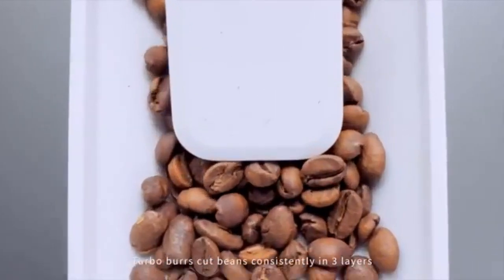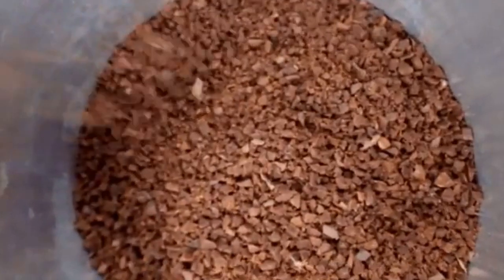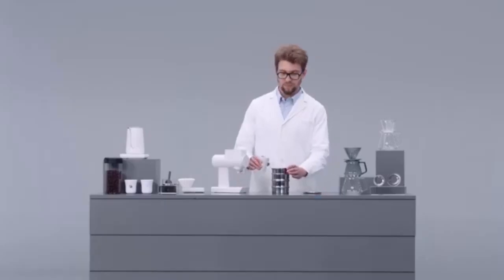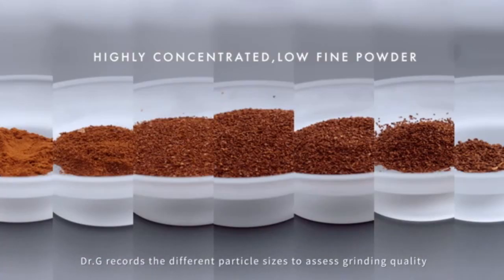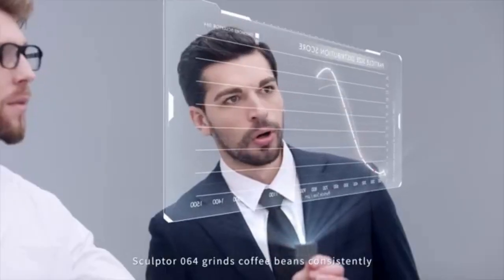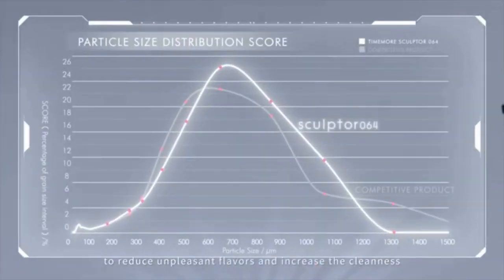Turbo Burrs cut beans consistently in three layers and reduce fines caused by squeezing coffee beans. After grinding and sieving, Dr. G records the different particle sizes to assess grinding quality. Sculptor 064 grinds coffee beans consistently to reduce unpleasant flavors and increase the cleanness.